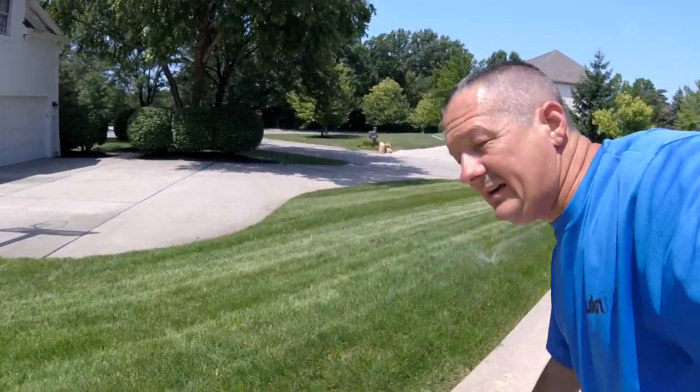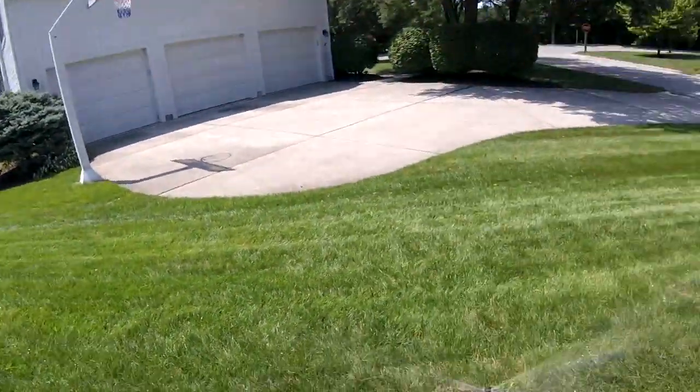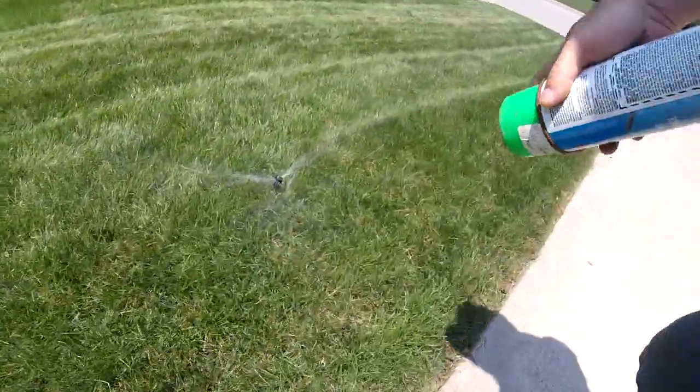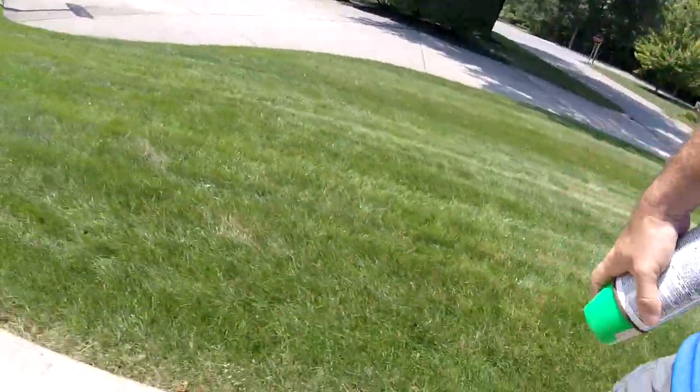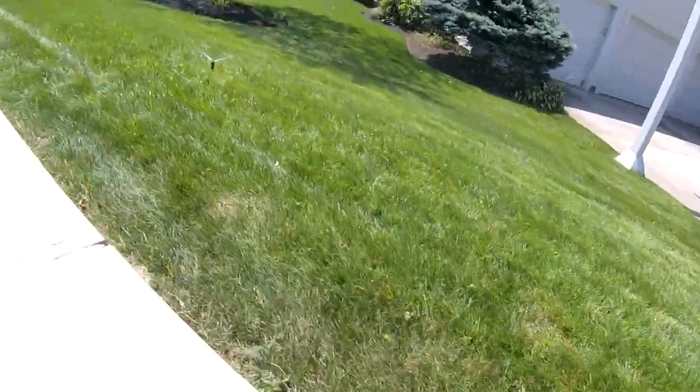I'm going to measure the distance between the other sprinklers in this area and from that point make a guesstimate, measuring down the line to find the suspected area. I'll take a little bit of marking paint — I've just marked three of them so that should give me a good idea of how far apart these are spaced. Then I'm going to shut the system off so we can get some measurements and start to dig.